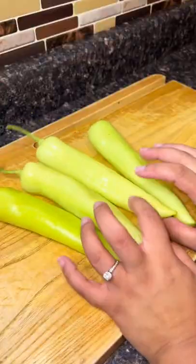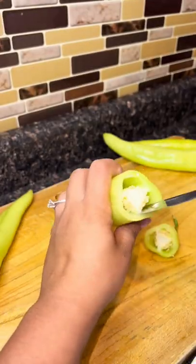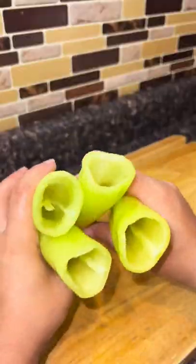We're back — cheese pull! Anyways, if you know how to make banana peppers with cheese inside, that's fine. If you don't, watch this because this is so good.